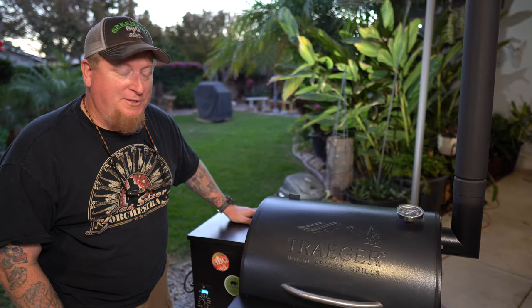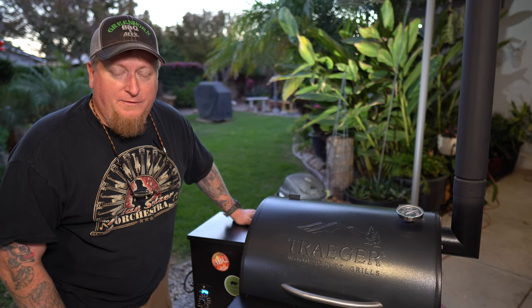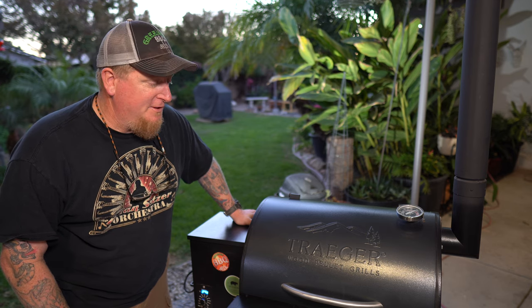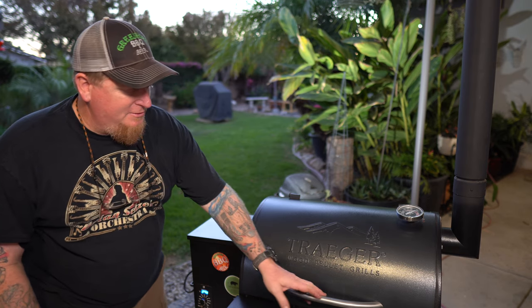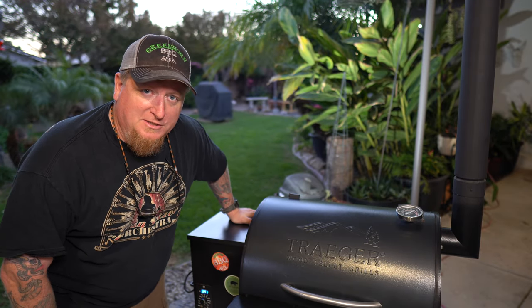As Sassy mentioned, we're going to be doing this on the Traeger tonight. We're using a blend of hardwood pellets from Pit Boss — got them at the local box warehouse store, pretty cheap, less than $14 for a big bag. We're setting it to 350 and making sure the grill is nice and clean, getting ready for the wonderful chicken we're going to feast on tonight.